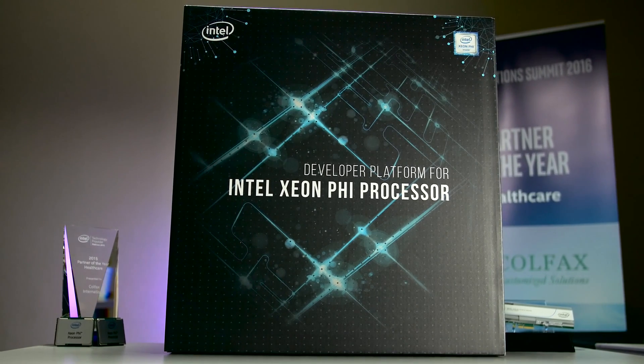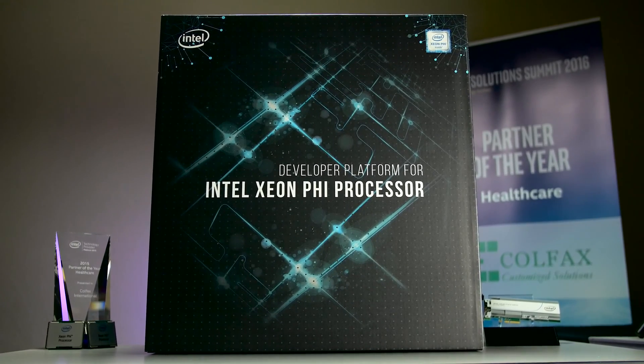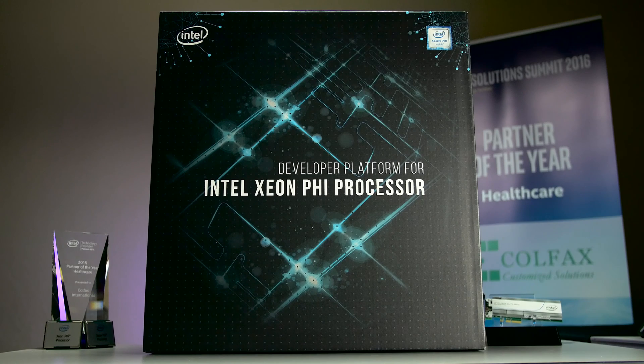To complement the out-of-box experience even further, each machine shipped to our early access users will have CentOS 7.2 pre-installed with all the necessary software. We also include our own homegrown optimization guides along with a copy of Intel Parallel Studio to get you started as soon as possible.